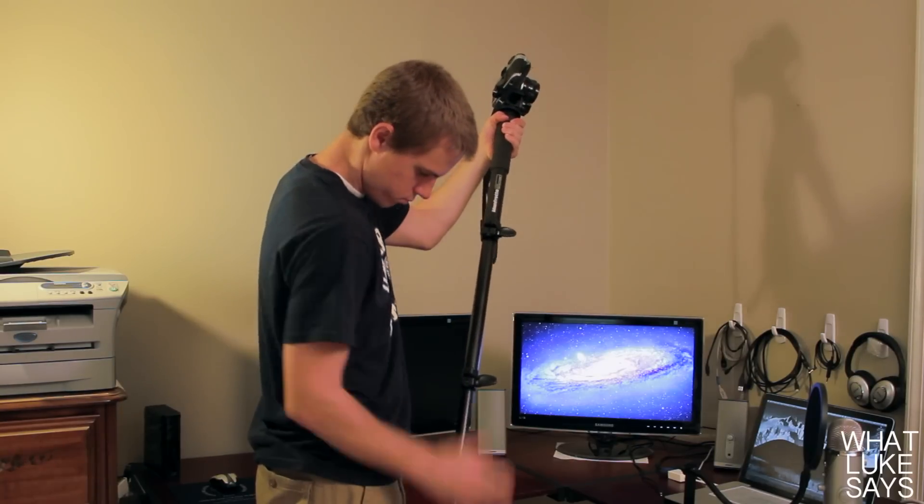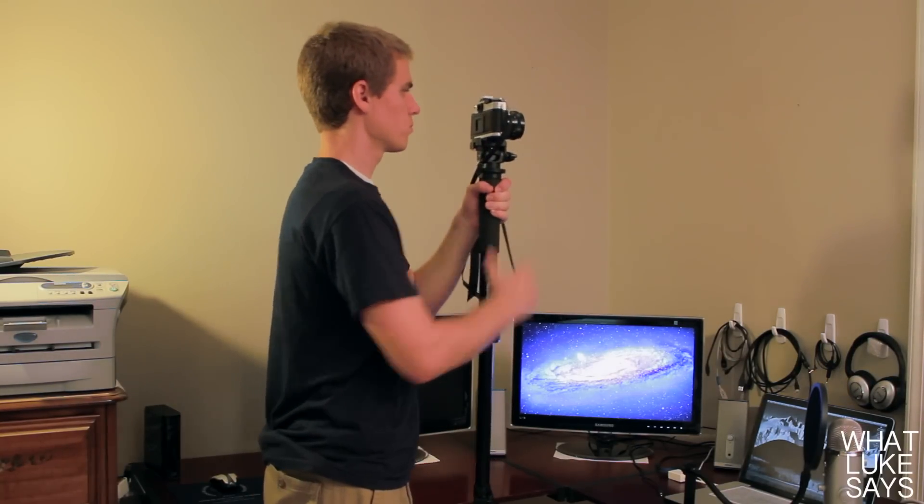Using this monopod is simple and fun. It's easy to release and adjust all levers to your preferred height and it's very sturdy when you do so.